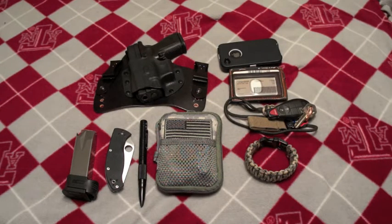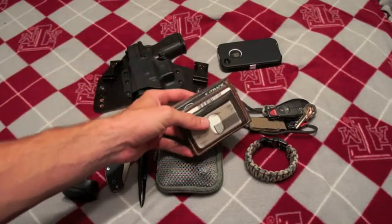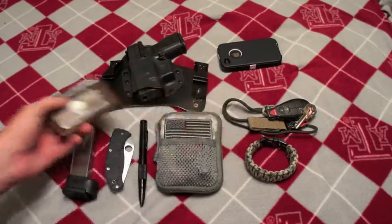Hey guys, it's ProFlush here doing another quick EDC update video. I'll go ahead and knock out the easy stuff first — we'll go with the wallet. Same wallet as I did in the last video. Credit cards, no cash.